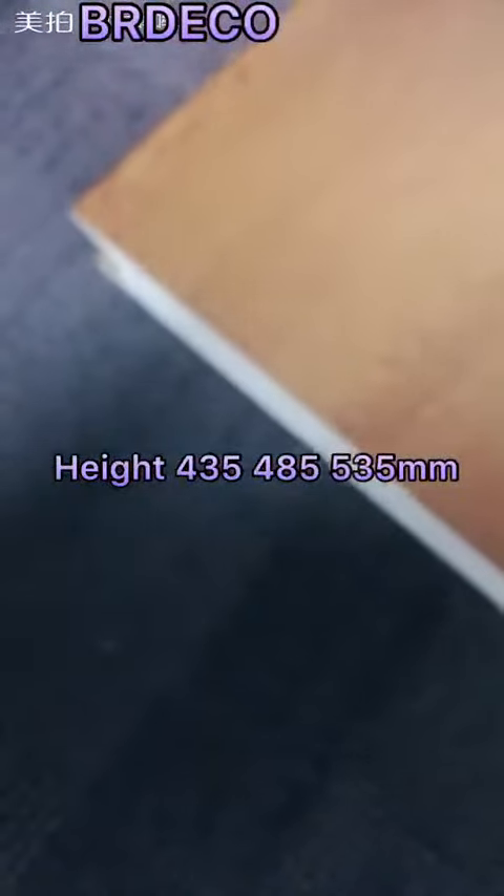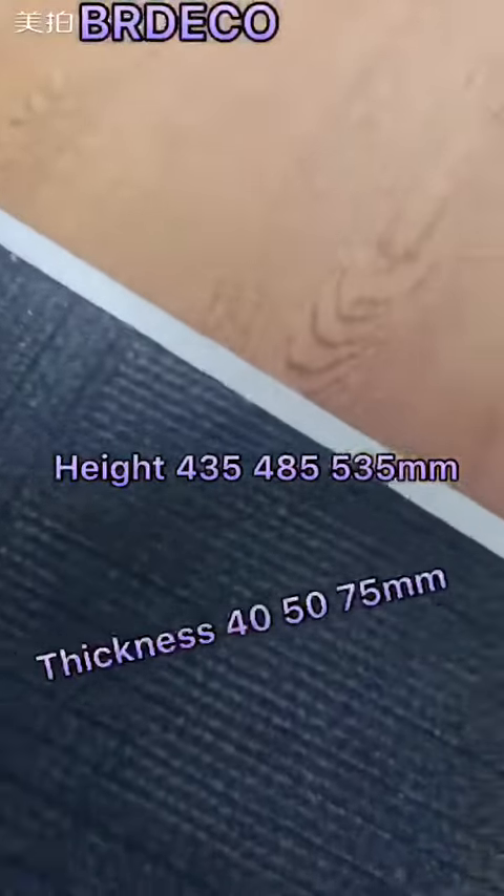Finally, the section heights we provide are 435, 485, and 535 mm, and the thickness is 40 mm.